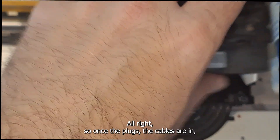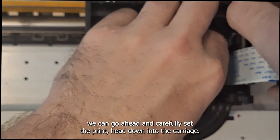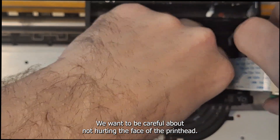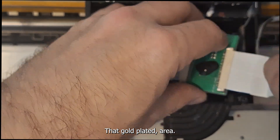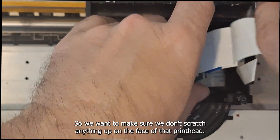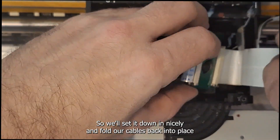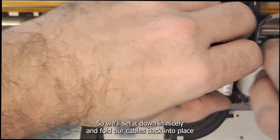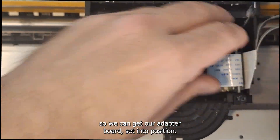So once the cables are in, we can carefully set the printhead down into the carriage. We want to be careful about not hurting the face of the printhead — that gold-plated area where the nozzles are — so we don't want to scratch anything on the face of that printhead. We'll set it down nicely and fold our cables back into place so we can get our adapter board set into position.